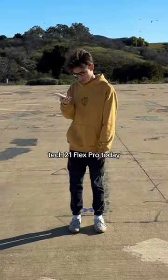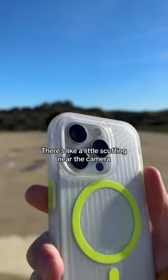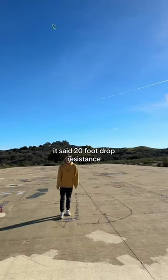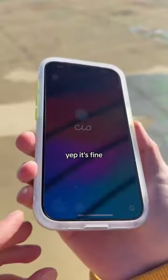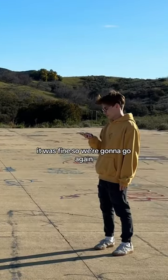Testing the Tech 21 Flex Pro today. First shot test — fine. So higher and still fine, just a little scuffing near the camera, but it's 20-foot drop resistant. Let's see — yep, it's fine. As far as you can towards the camera, it was fine.